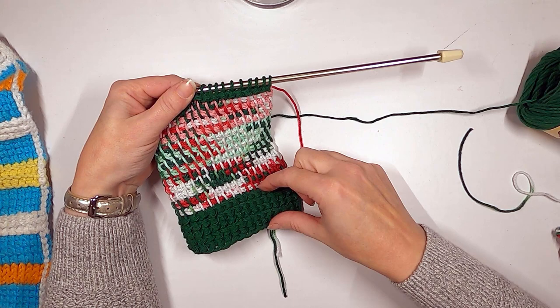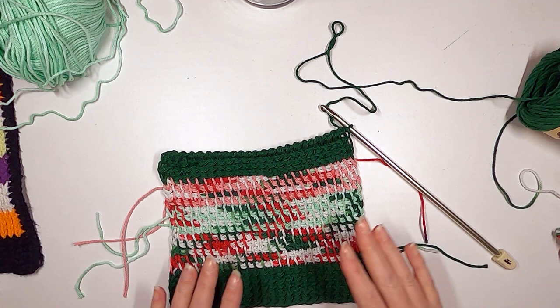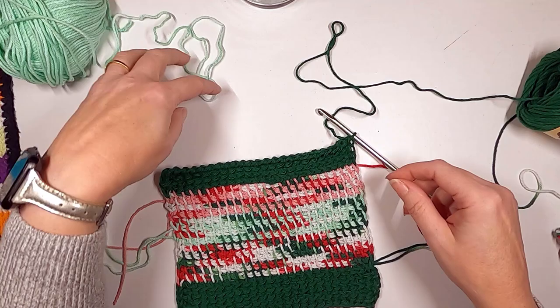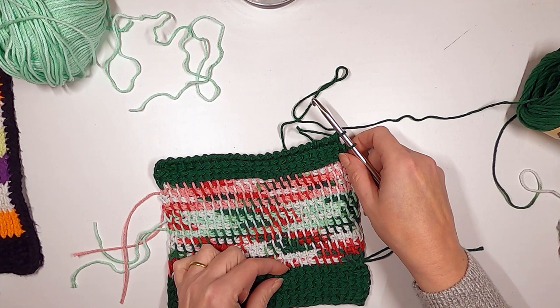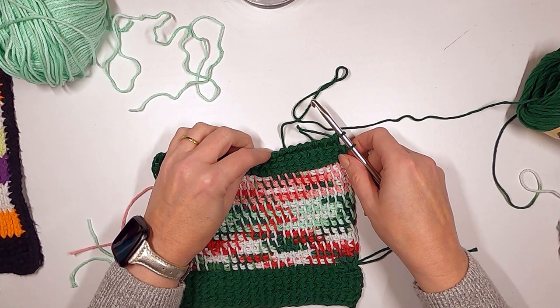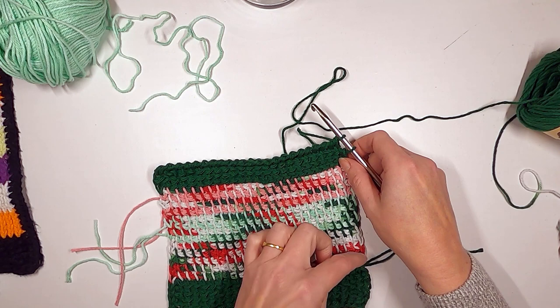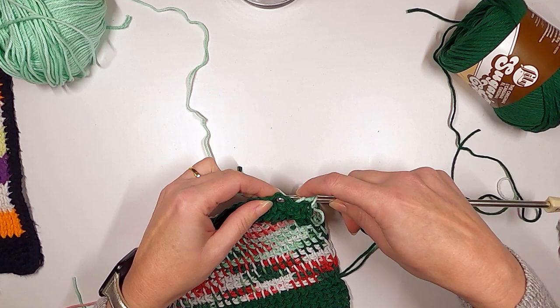I'm going to do about five rows of the reverse stitch so it matches the other green section, and then the rest will be the knit stitch. Actually, I'm only going to do four rows since this is just a divider line. When you change color and stitch at the same time, remember to always change color before you change the stitch — so still do the same stitch across in the new color to push the row forward, setting up cleanly for the next stitch.